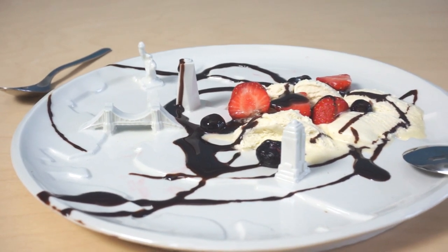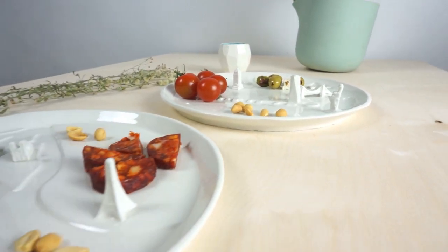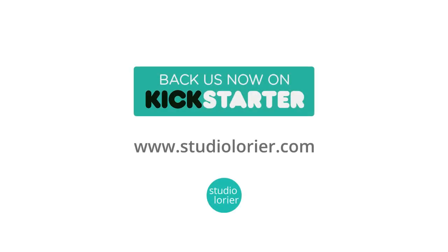So support us now and celebrate each city with its unique shape and architecture. The City Plates by Studio Laurier.